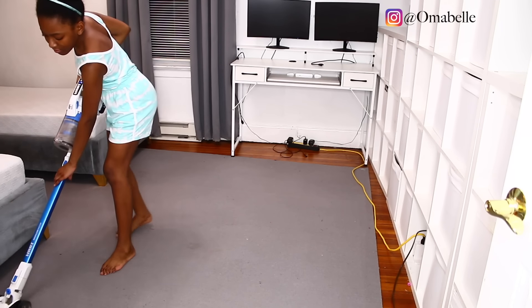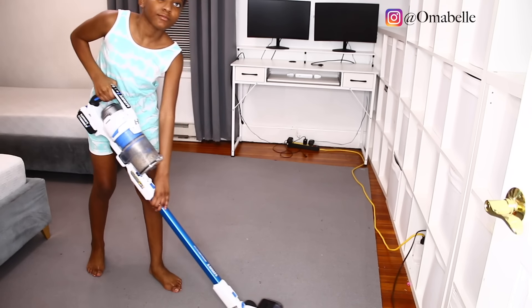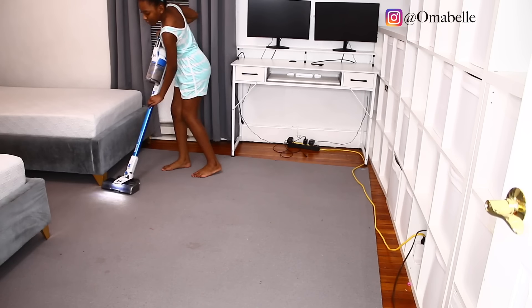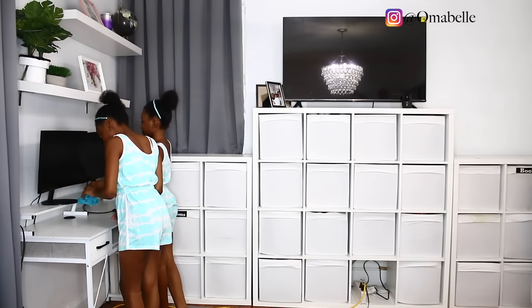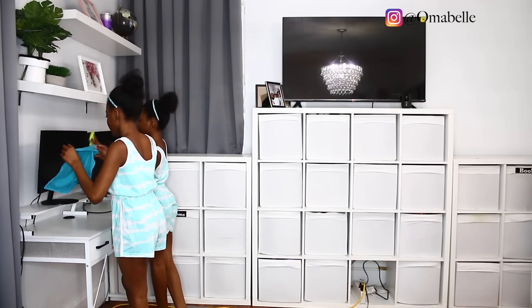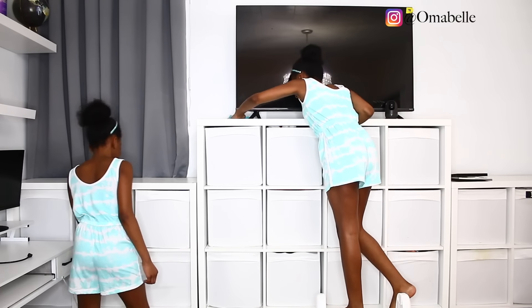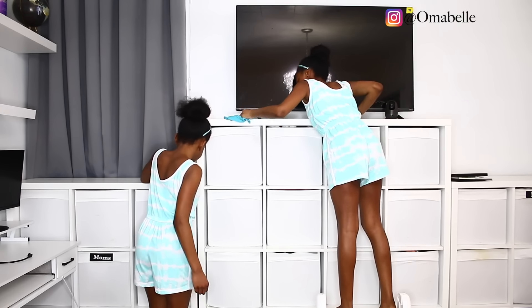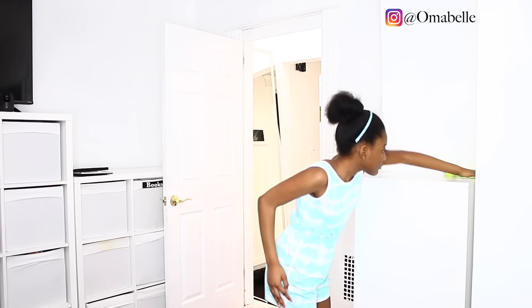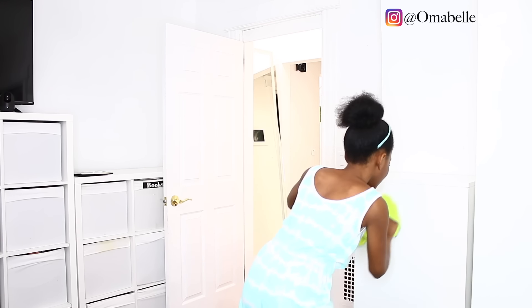Honestly guys, I absolutely love cleaning with the girls because of course you get to teach them, you train them to know how to do things. And it also helps in the household where they know how to do things and kind of help you in the long run. Sometimes I allow them to do even things I know might be challenging for them because that's the only way they learn. If you do everything for them, they are not gonna learn. So basically, they are going ahead now to clean all the surfaces in their room, all the cabinets, the drawers, everything.